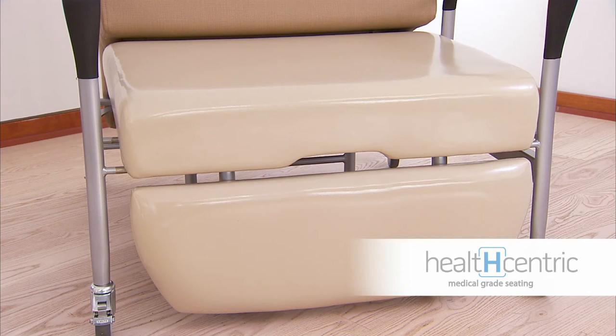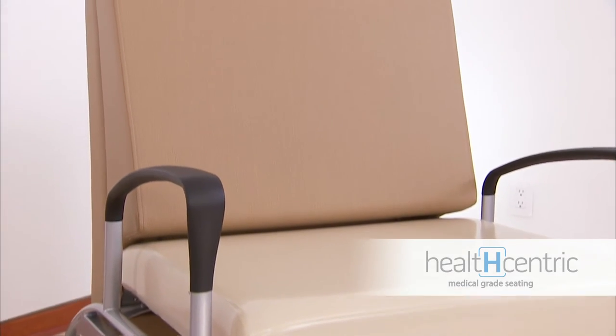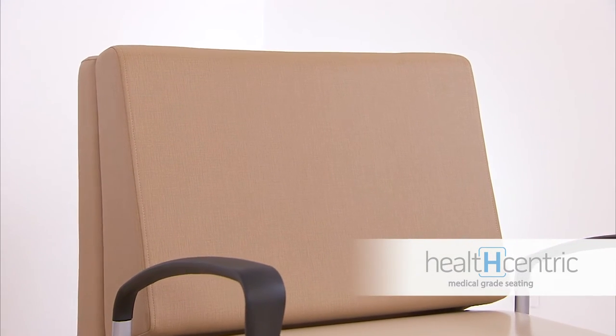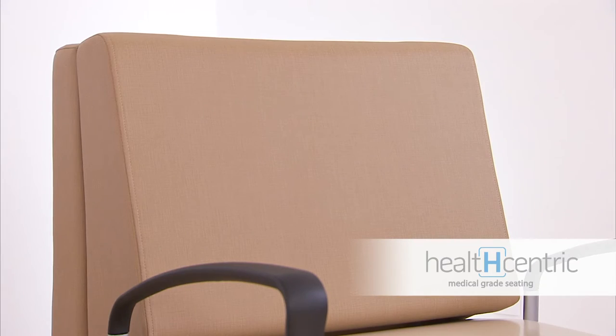The Allo Sleeper Chair's frame is a single piece unit, intentionally made to eliminate catch points for dirt, dust, and debris. That means it's much easier to clean than other sleeper chairs.